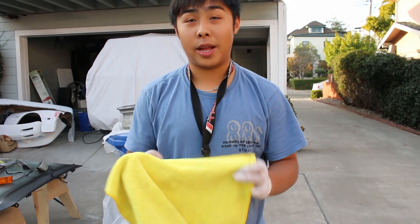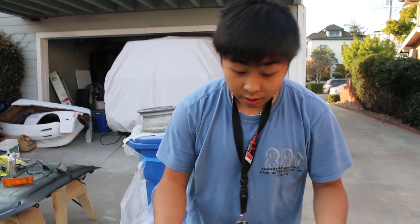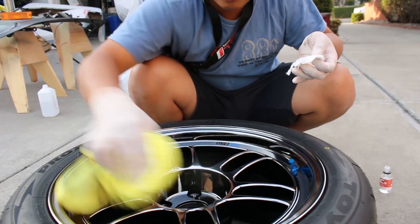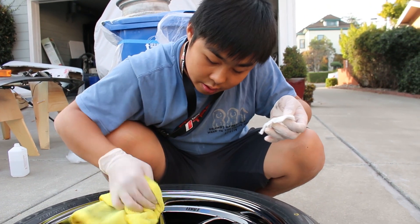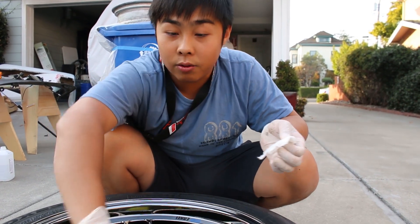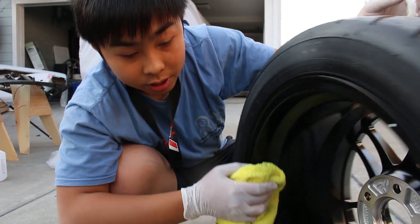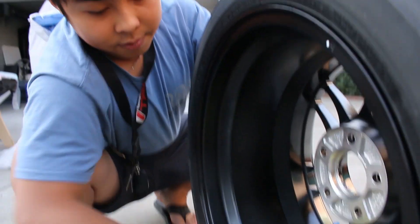Wait about one to two minutes before the wipe-down. Use a microfiber towel you won't be using again — when the ceramic coating dries it becomes like glass, and you don't want to use that towel on paint afterward as it might scratch. Start wiping from the area you started coating first, which is the lip area. This wipe-down removes all the excess coating, because you don't want high spots — high spots are really difficult to remove and you might have to polish them out. By the time you finish wiping the front, it's time to do the back. You can see the matte wheel barrel is noticeably glossier now.